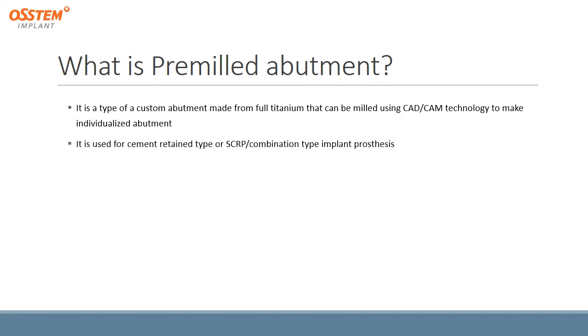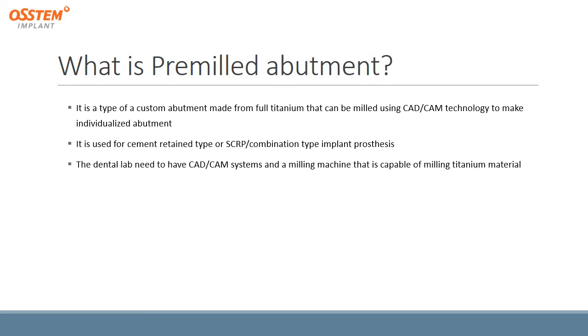It is used for a cement-retain type, SCRP, or combination type implant prosthesis. The dental lab needs to have a CAD-CAM system and a milling machine that is capable of milling titanium materials.